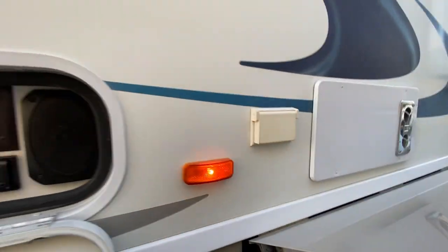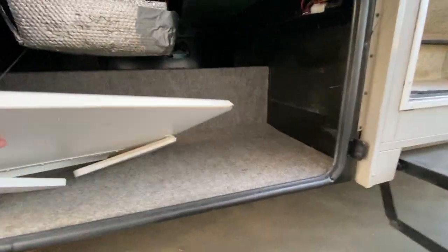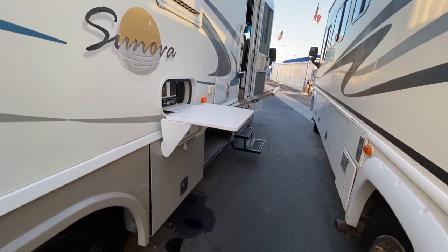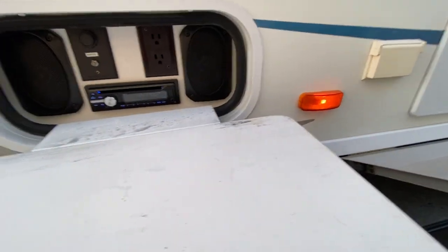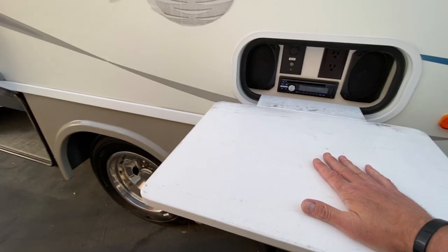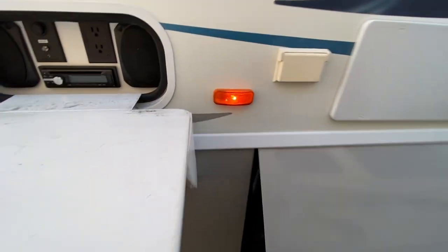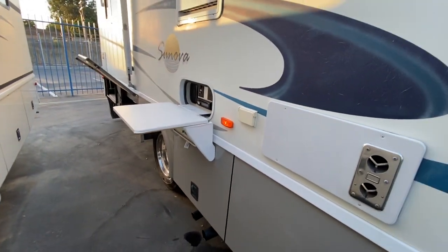There's another outlet out here. This table - let's see if I can manage it with one hand. So it sits up here and you have a place to rest some things while you're doing whatever outside. It's pretty sturdy. So there you have it - that's incredibly exciting, I know.